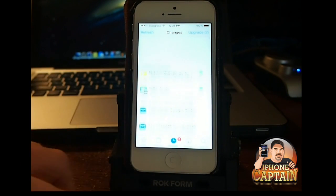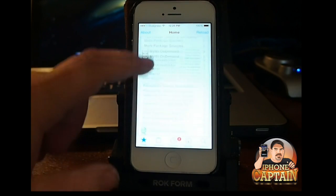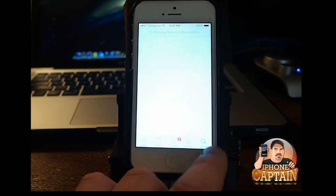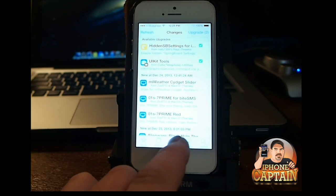Even the icons have an iOS 7 look to them. You can see right here, it does look all new and refreshed. Search is different. Looks like just about everything in here looks different.